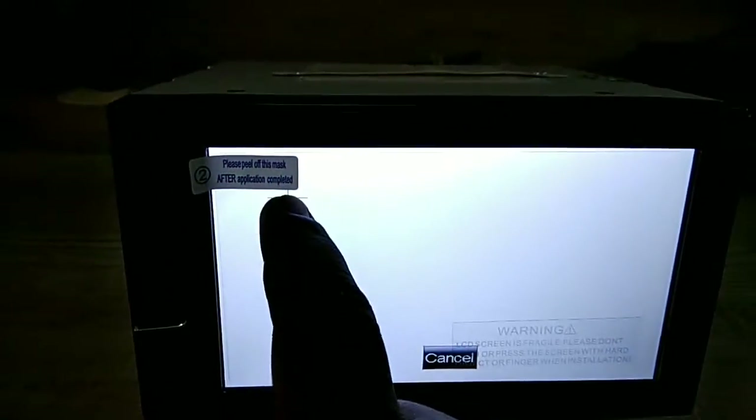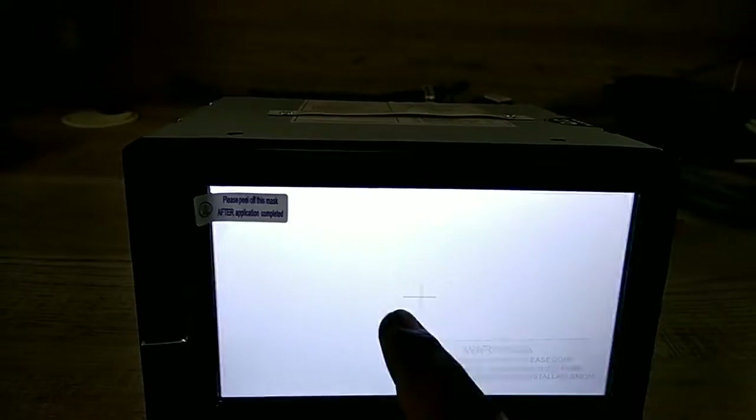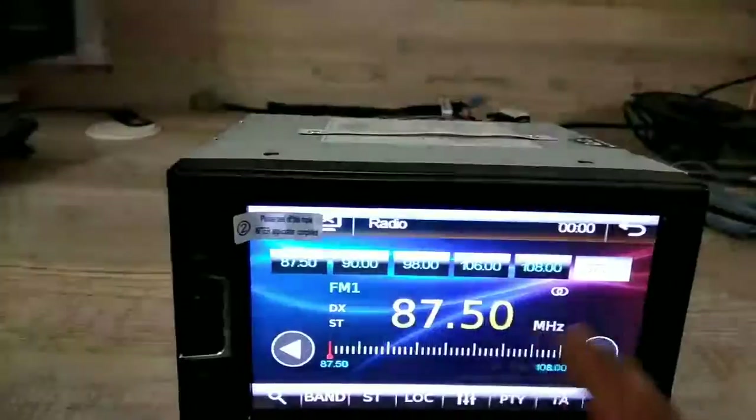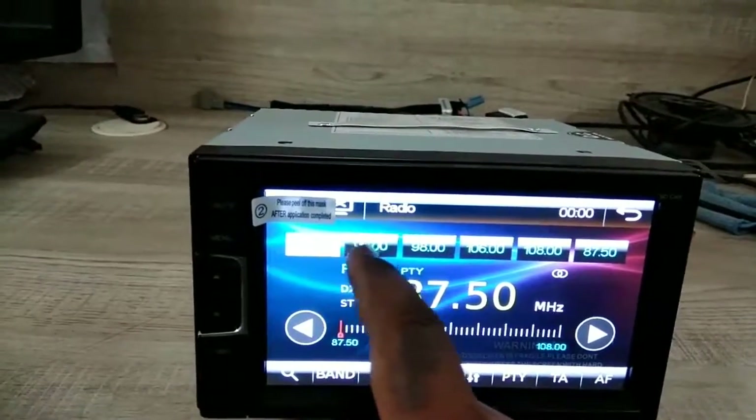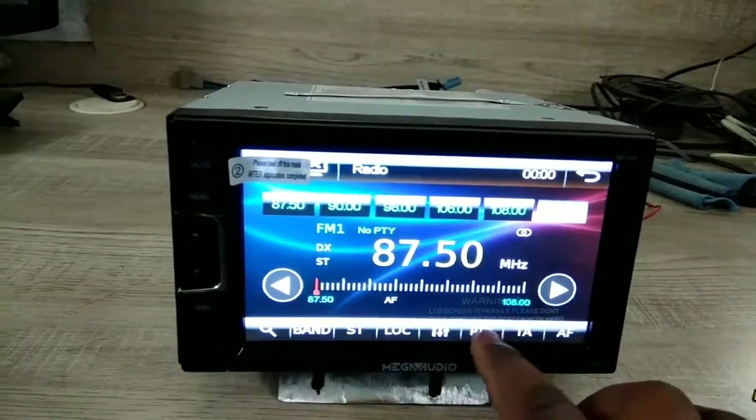Now it's going into calibration mode. Touch here, touch here, touch here, touch here, and touch here. Now calibration is successful and the touch screen is working fine.